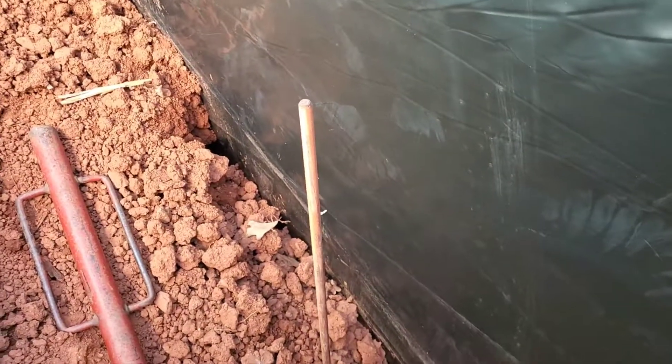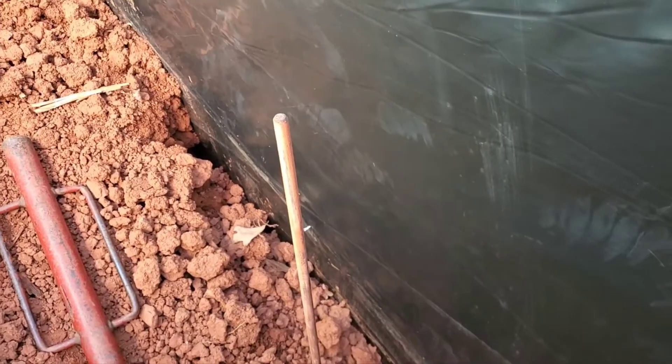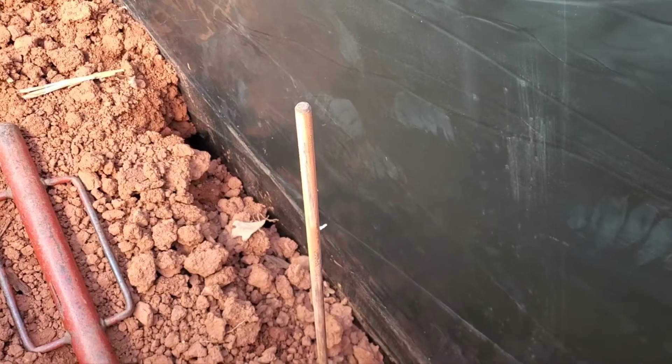Putting in our eight-foot ground rod today. We've already got the footings we're using for a ground, and I'm just putting an extra ground rod in here in addition to that. Not required, but I'm just doing extra.